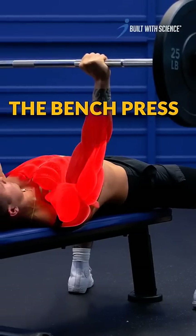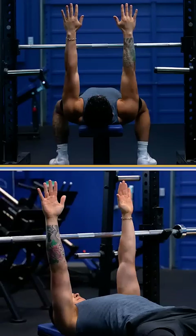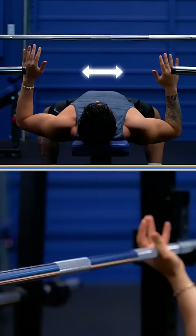The bench press is a great exercise to build your upper body, but only if you do it right. Step 1: To find your ideal grip width, lay on the bench, pull your elbows back to 90 degrees, then tuck them in until your thumbs line up with your nipples. The space between your hands is how wide you should grip the bar.